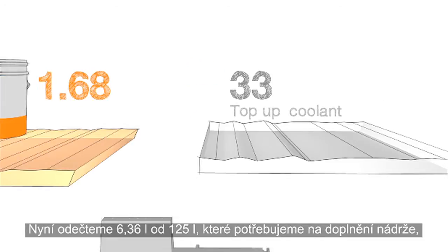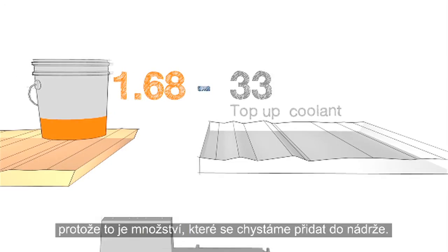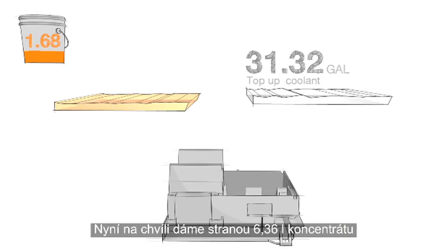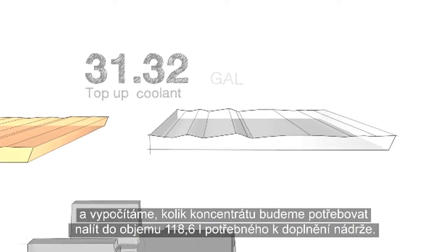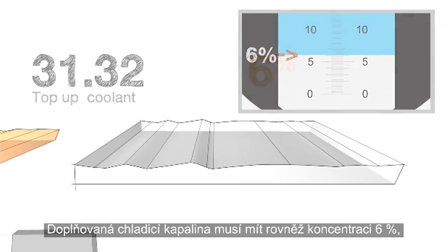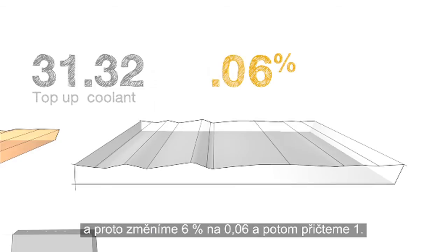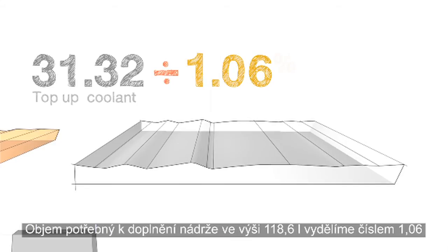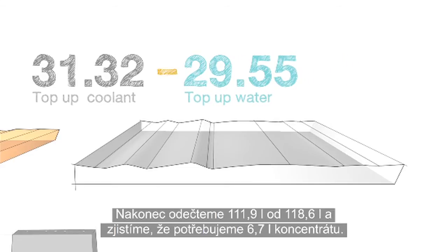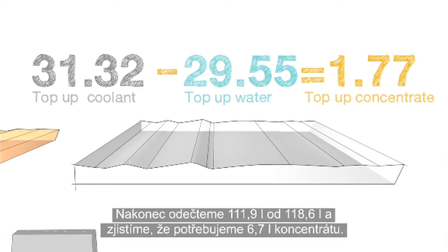Now, we'll subtract the 1.68 gallons from our starting 33-gallon top-up total, since it's part of what we're going to add to the tank. This gives us an adjusted top-up coolant value of 31.32 gallons. Let's set our 1.68 gallons of concentrate aside for a moment while we calculate how much concentrate we'll need for the 31.32 gallons of top-up coolant. The top-up coolant must also be mixed at a 6% concentration. So, we change 6% to 0.06 and then add 1 to it, giving us 1.06. We divide our adjusted top-up quantity of 31.32 by 1.06 and find that we need 29.55 gallons of water. Finally, we subtract 29.55 from 31.32 to find that we need 1.77 gallons of concentrate for the top-up.